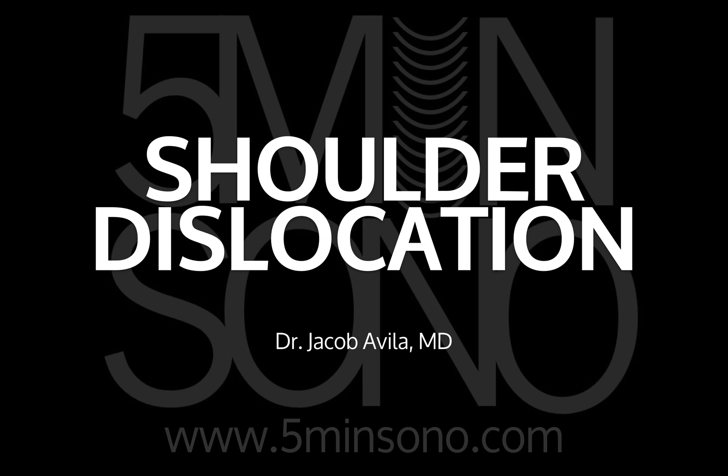Hello, this is Jacob Avila of 5-Minute Sono, and today I'm going to show you how you can use ultrasound to identify shoulder dislocations.